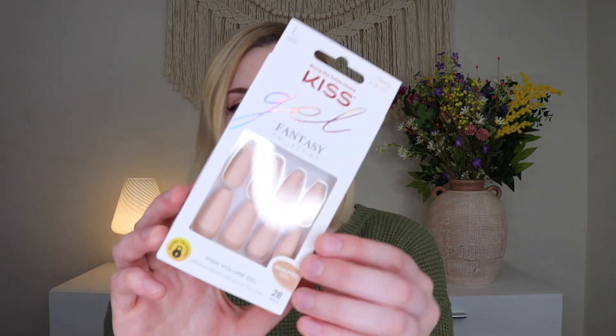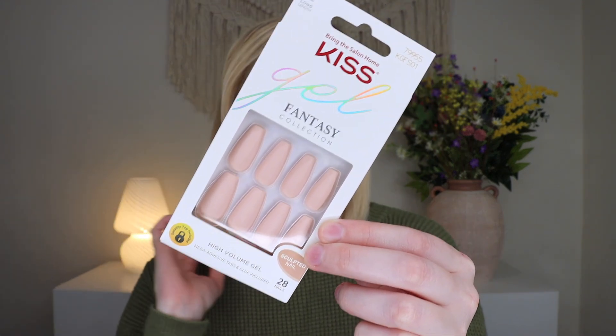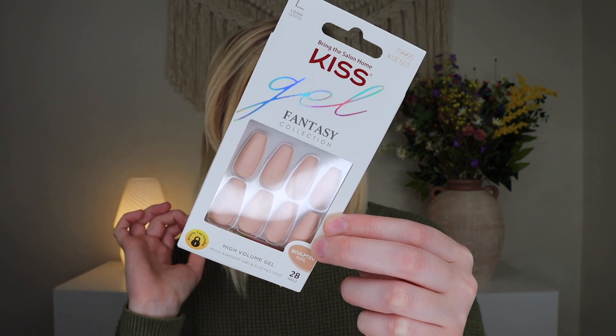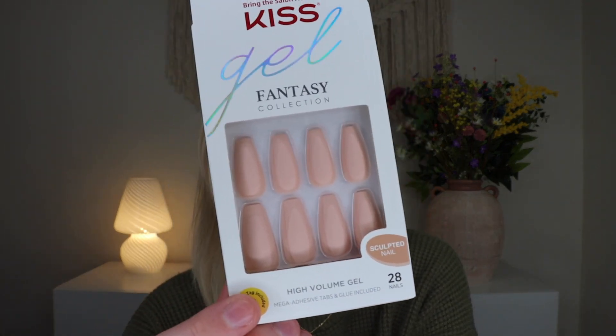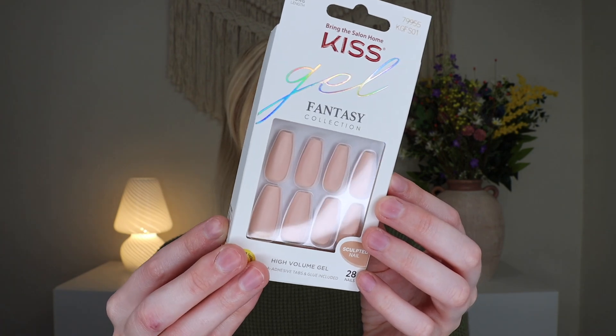The very first thing is actually really cool — we got a set of nails. These are the Kiss Gel Fantasy Sculpted Nails. This is a full-size product and retails for $7.97, so just with this product it covers the cost of the box. I'm not really a nail gal, but out of any nails I've gotten in a box, these are ones I might actually consider because I love the matte neutral color. They're a longer length and you get 28 nails — a nice little nail set.